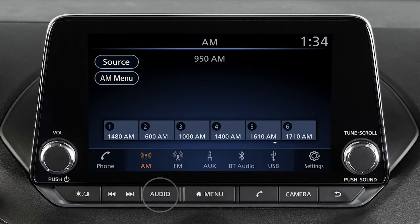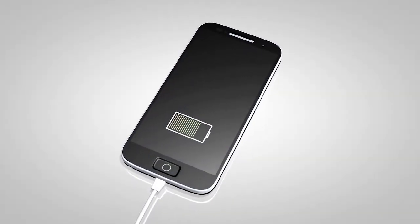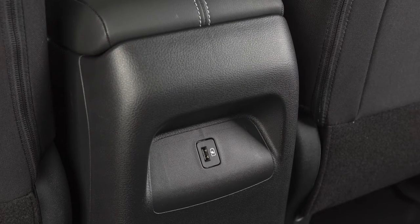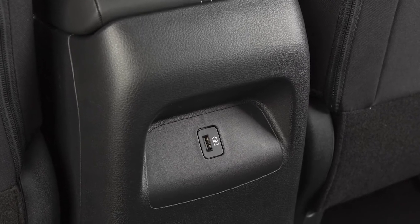Press this button and touch the icon to select the audio mode. If compatible, the battery of your device will charge while connected to the vehicle. Your vehicle may also be equipped with a separate USB charging port located on the rear of the center console.